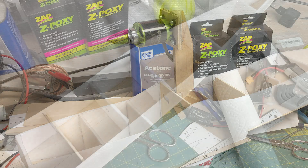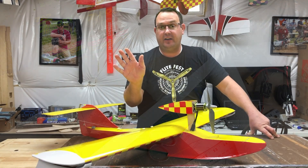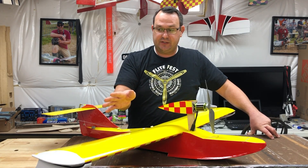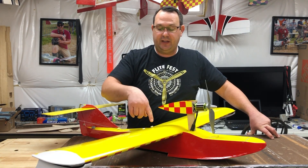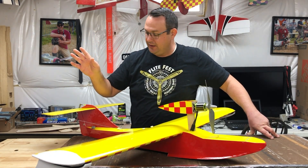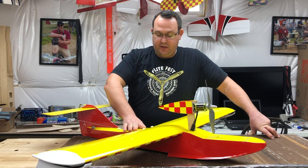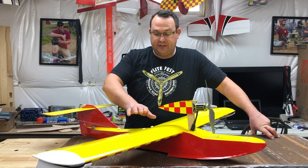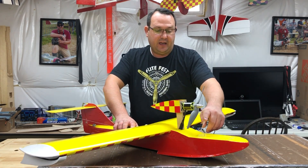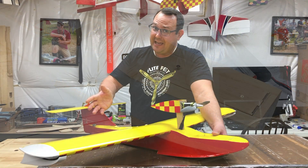Most everything else is foam. The wings are almost entirely foam with the exception of the leading edge, the wing tips, the ailerons, and trailing edge stock at the root — that's all balsa. I had all of this stuff on hand. The horizontal stabilizer is also balsa. The top and the bottom of the aft end of the fuselage are balsa sheet as well. The front top is balsa; the bottom is 1/64th inch ply — again, materials I had laying around.